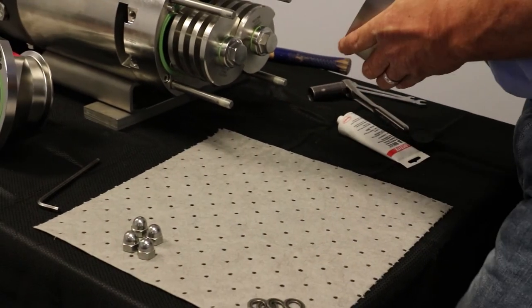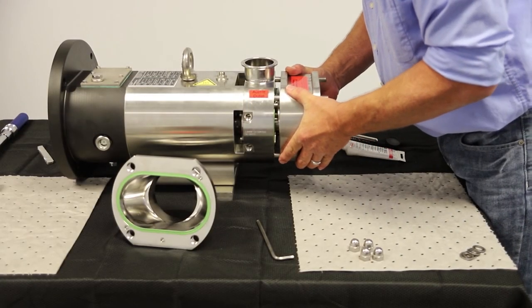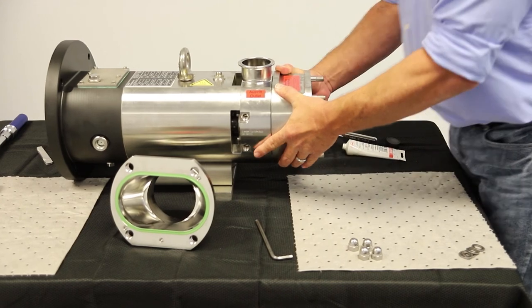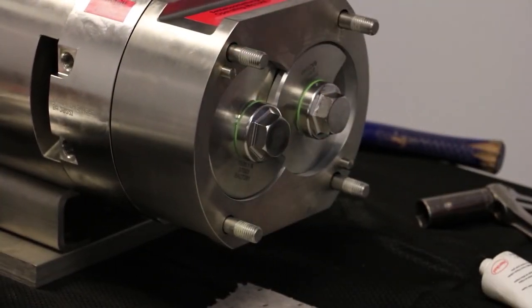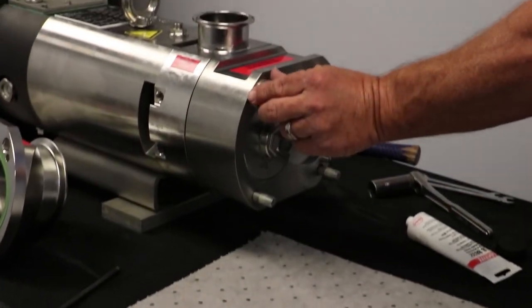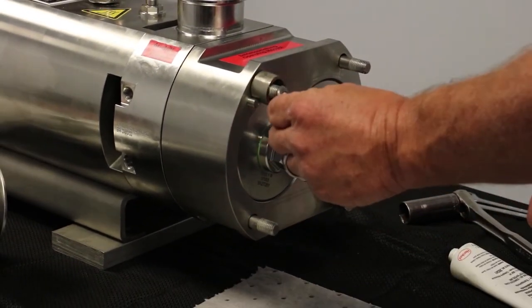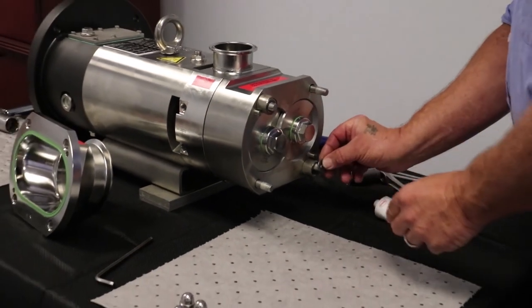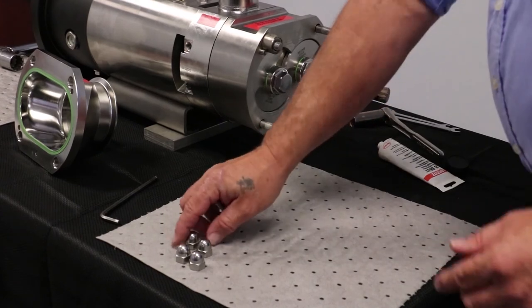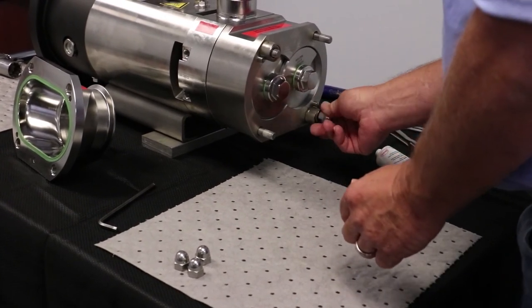Slide on the pump casing — little or no force should be required. If force is necessary, please inspect the alignment pins on the intermediate flange and pump casing for damage. Ensure all alignment pins are in place, as the pump cannot operate without these pins. Once mounted, use two spacers to tighten down the pump casing.